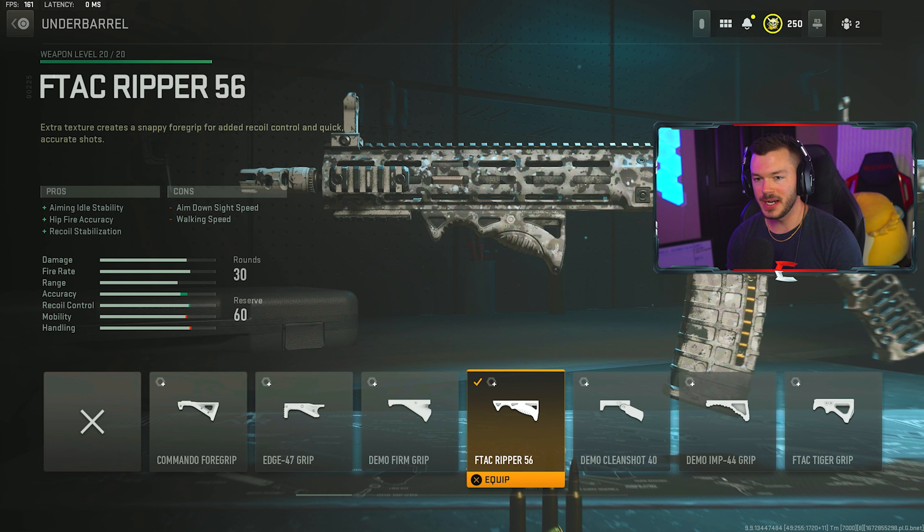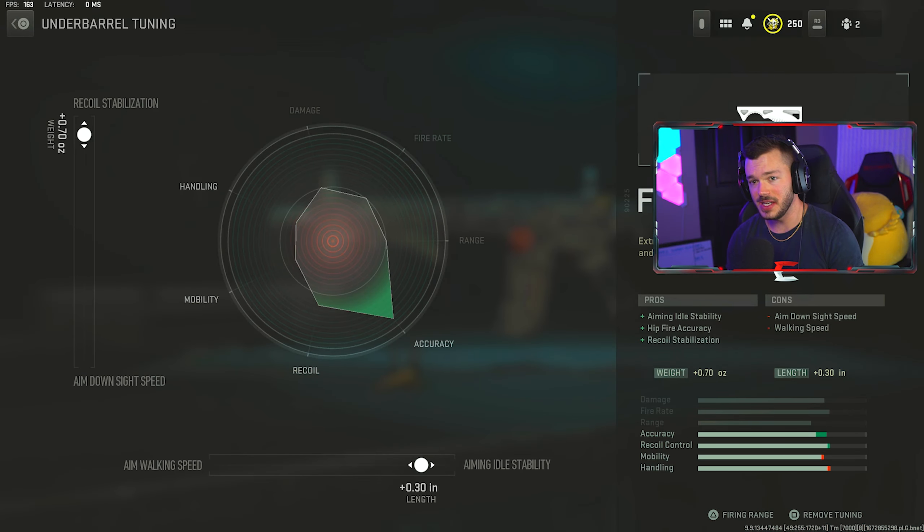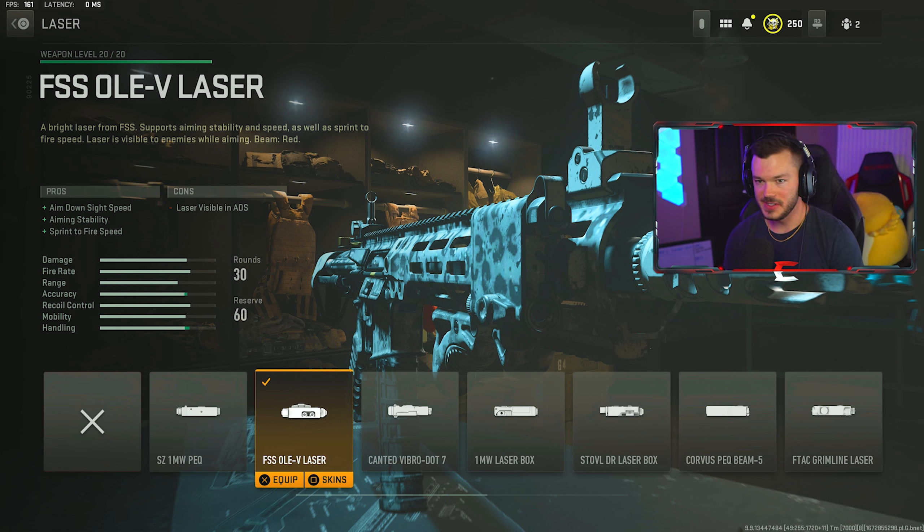Next up is the F-Tac Gripper 56 for the under barrel, increasing aiming idle stability, hit-fire accuracy, and recoil stabilization. This is a great way to stabilize the gun without slowing it down too much. The tune is almost maxed out at plus 0.70 for recoil stabilization and a plus 0.30 for aiming idle stability.